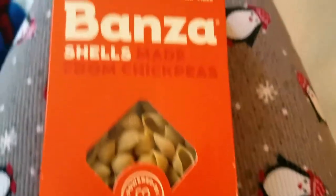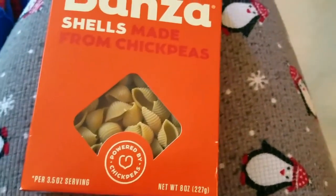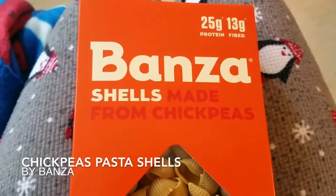Hey guys, good afternoon. You'll have to excuse my Christmas pajamas — I just put the heat on in my house and I was freezing this morning. So I wanted to tell you a little bit about Bonza chickpea pasta.